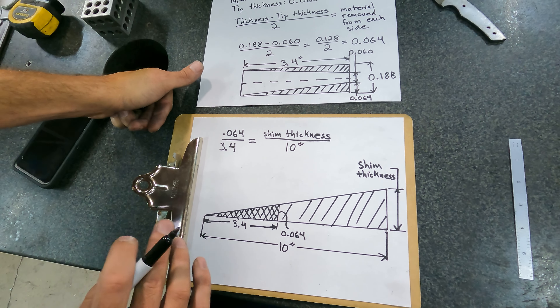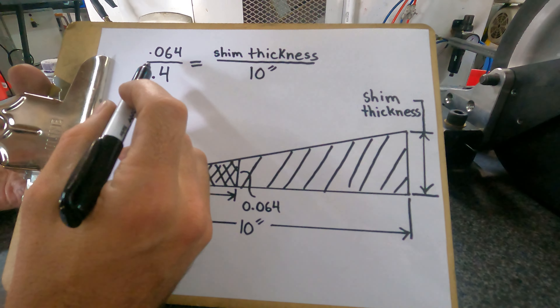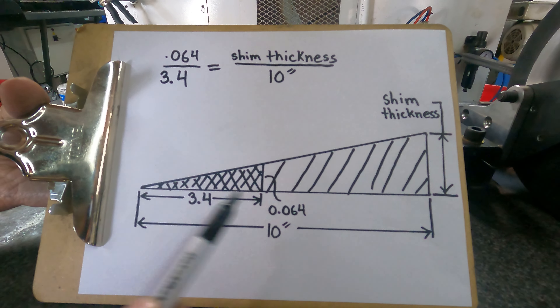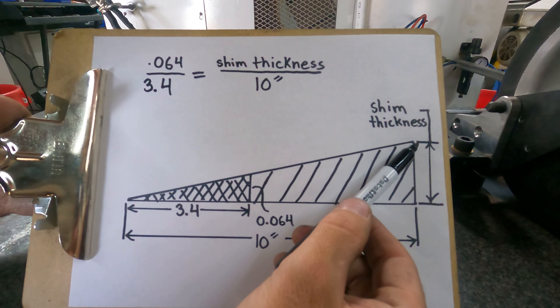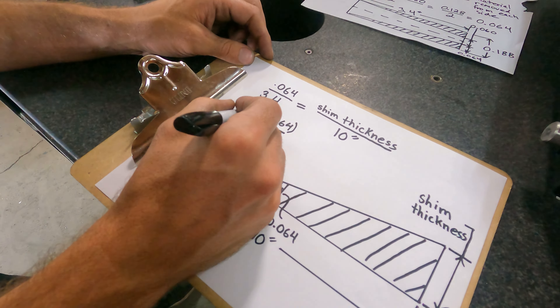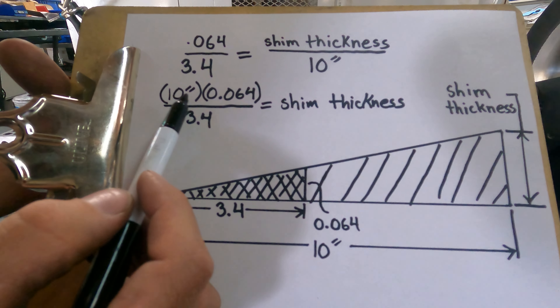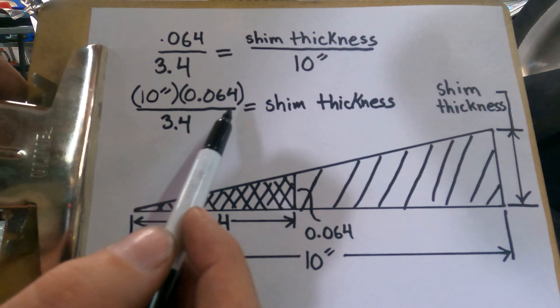It's very simple math. The ratio of the small triangle's height to its base will be the same ratio as the larger triangle's height to its base. So 0.064 divided by 3.4 equals shim thickness divided by 10 inches. The only math you have to do is multiply this 10 onto the other side of the equal sign. So: 10 times 0.064, which is the amount of material we're going to remove, divided by 3.4, which is the length of our taper — and that'll give us our shim thickness.